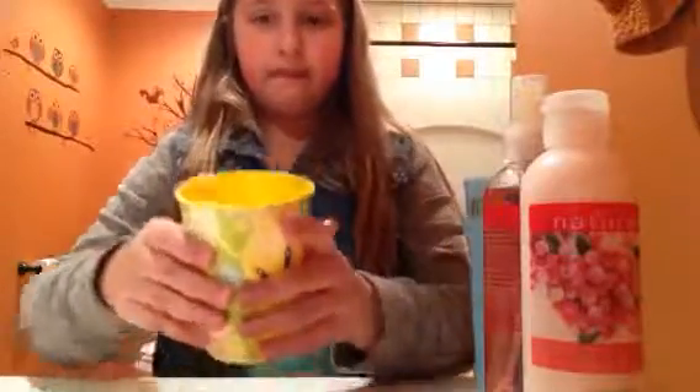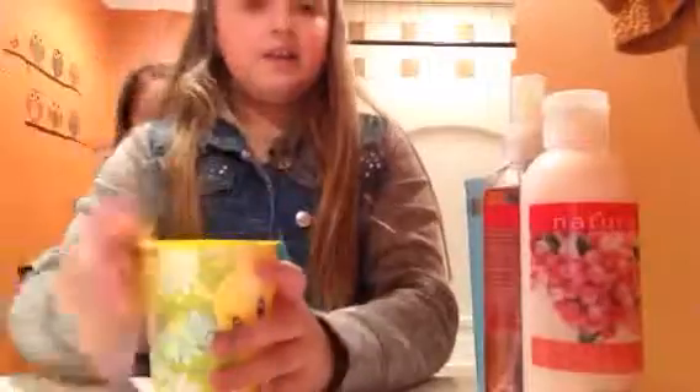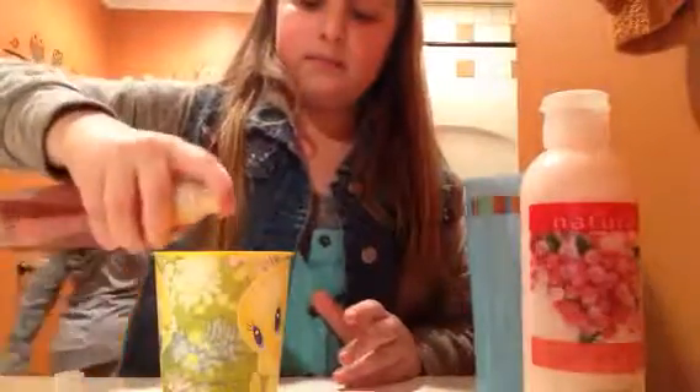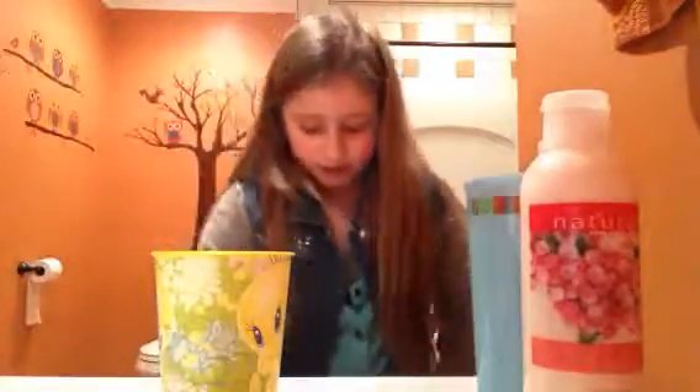Okay, the first thing you do — I have a cup full of water, I'll show you guys that it's full — and you have to add two squirts of perfume, one, two, and now stir it up. You have to have something to stir it up with, and I have a comb right now because it's the handiest thing I have.